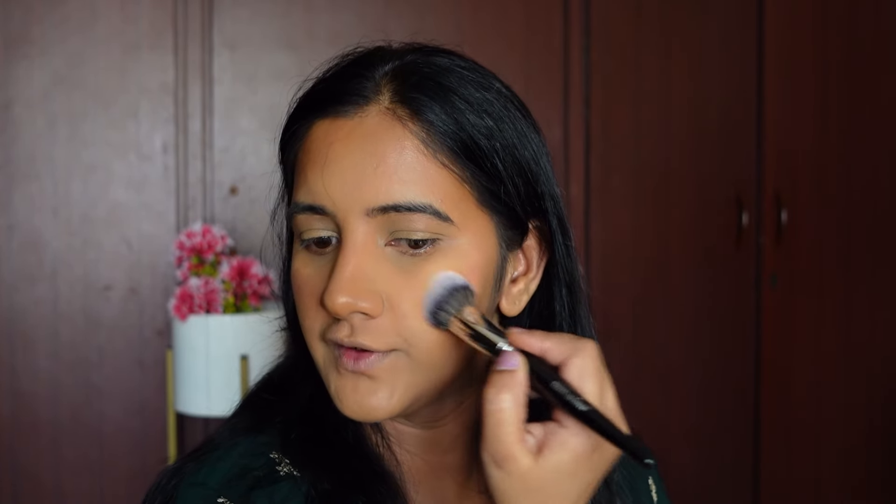For blush I'm going to be using a liquid blush from NYB. It's a really subtle shade so it won't look heavy on my face. This blush blends in beautifully and it's really affordable.